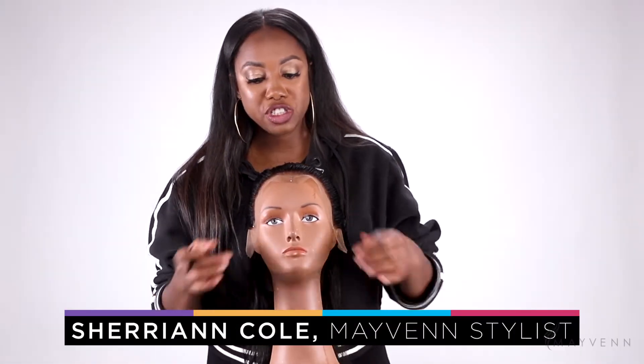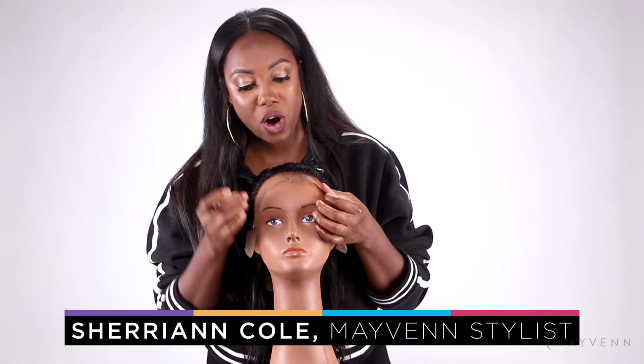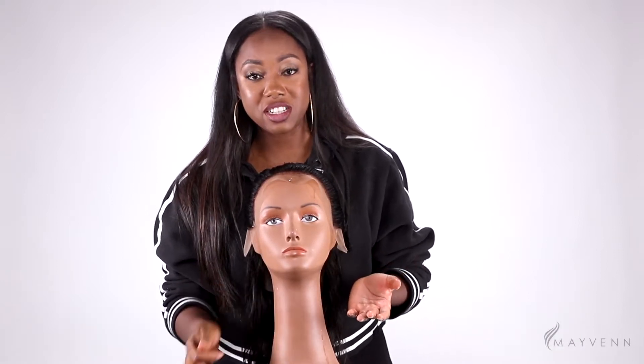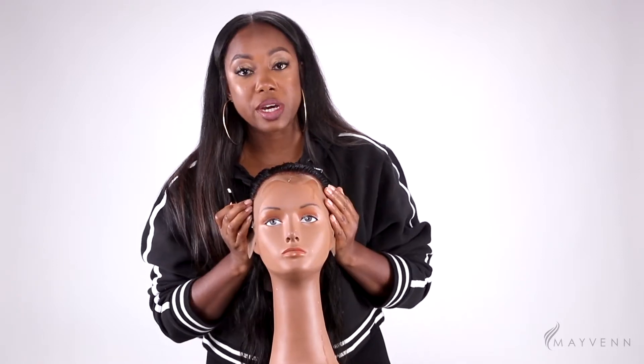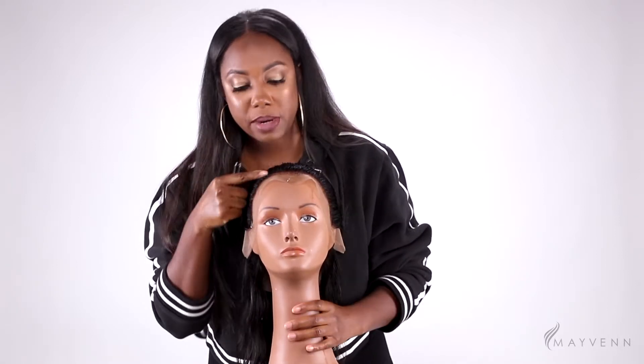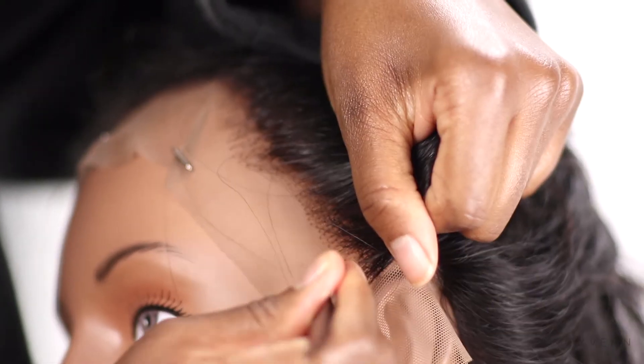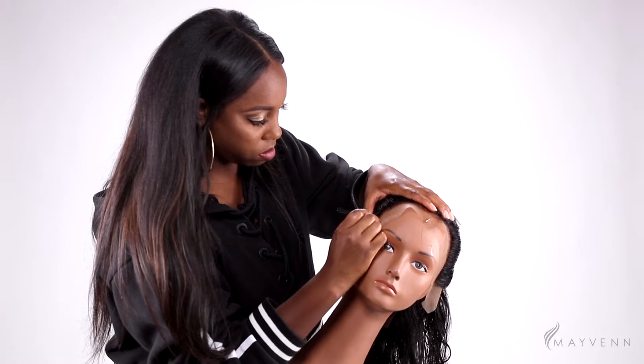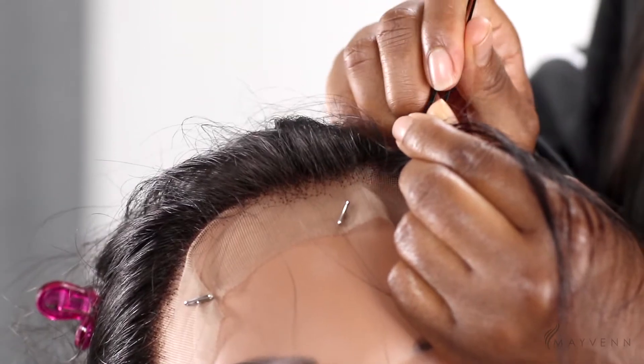We just bleached the knots on our beautiful frontal and now we're going to go in and do a bit more customization. We have a handy pair of tweezers and we're going to do a little bit more customizing right in this hairline. Maven did a great job at pre-plucking our frontals, but we just want to make sure that we customize it to our client's needs.